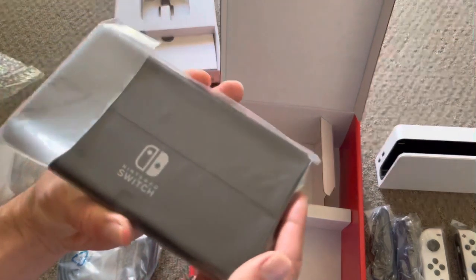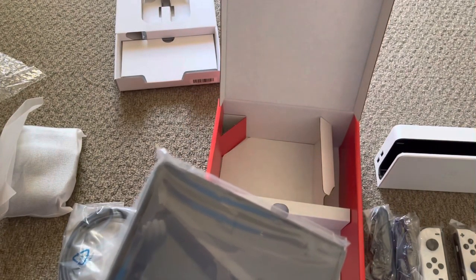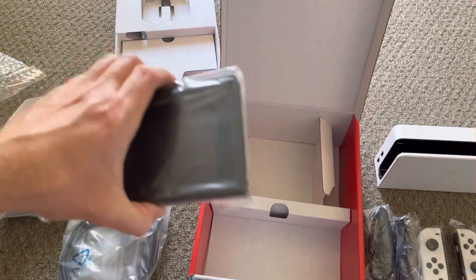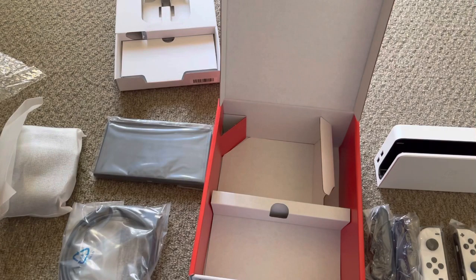I'm guessing the white joy-cons will be available on their own eventually. You also get the joy-con adapter — I remember when I got my original I had to buy this separately. Obviously a better kickstand at the back of the Switch itself, and I think it's got better sound, though most people can't tell the difference. It still looks the same in dock mode on your TV — still 1080p — and it's still 720p in handheld mode, but it's got that beautiful OLED screen which makes it more vibrant.